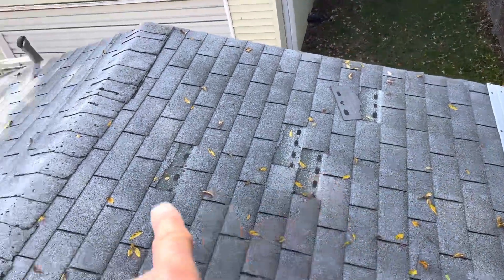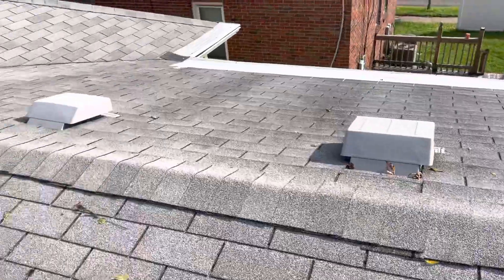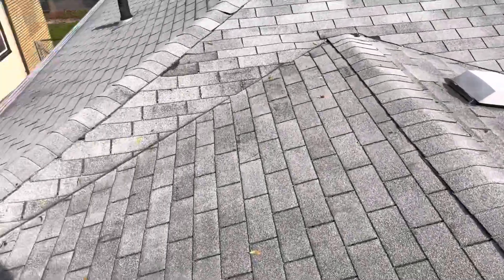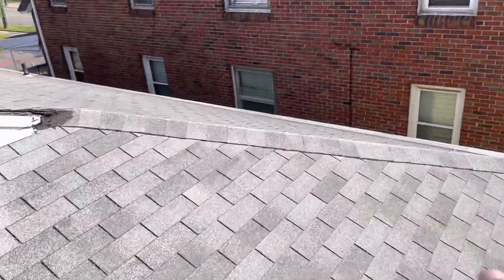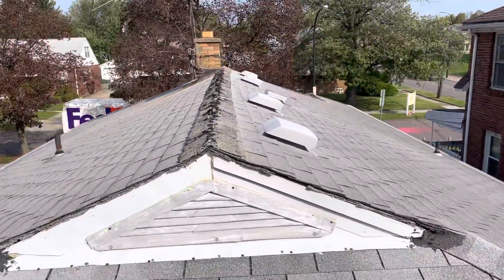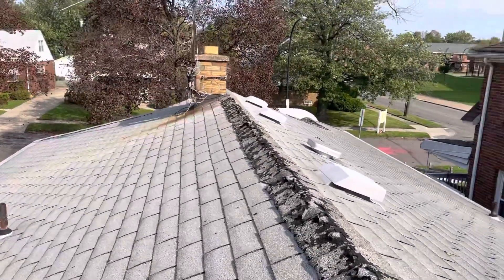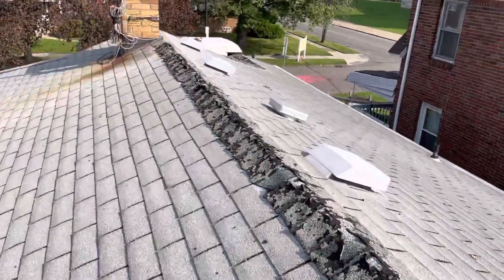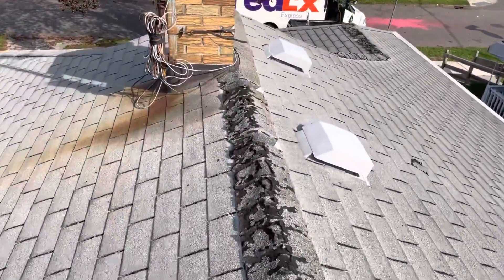This back section has got some shingles blown off — one, two, three, four, five tabs. The ridge cap for some reason is deteriorating. These look like newer ridge caps here along the hip roof, but on the main ridge they're gone, they're shot. The chimney flashing is also another issue — it's rusted right out.